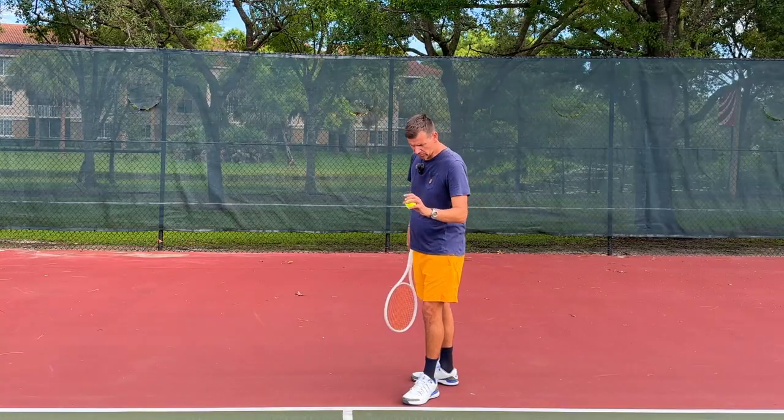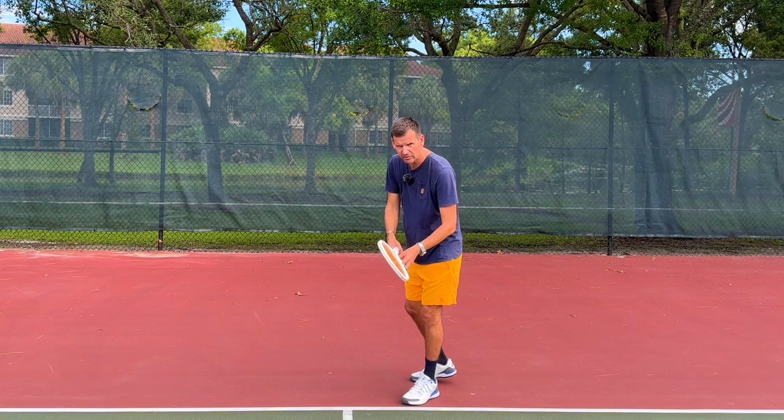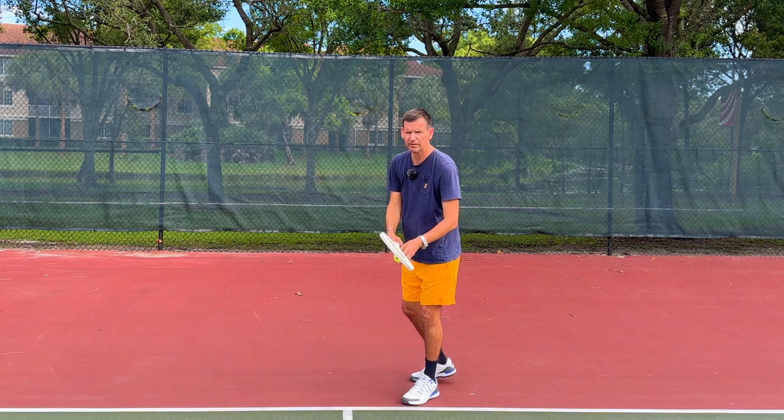There is a reason why the vast majority of players on tour have their racket face slightly open. Some players like Ronic have an extreme flexion of the wrist, which is uncomfortable for most players and unnecessary. But a slight opening of the racket face, which slightly flexes your wrist — this is something I recommend to players of all levels.